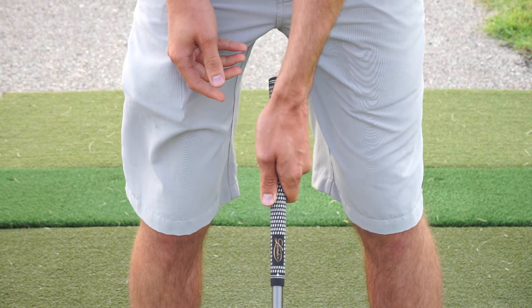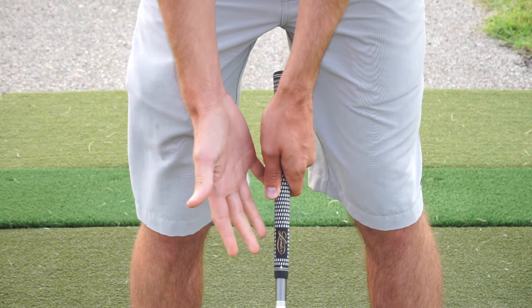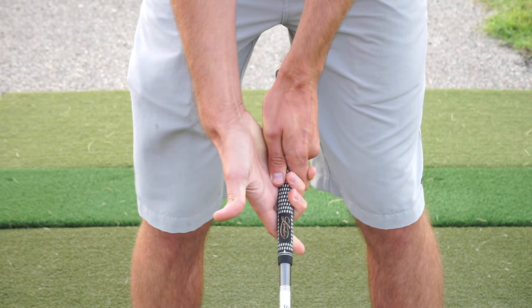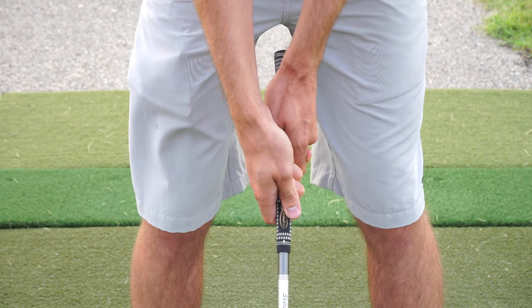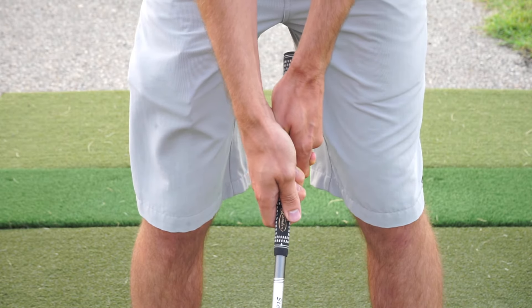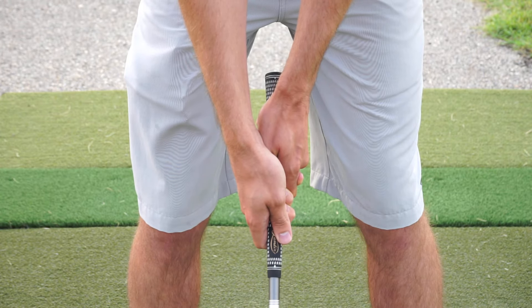Then the bottom hand is going to come in from underneath, interlocking the index finger in the pinky, the V pointing back towards the same shoulder. Notice the hands connected — this is what we want, to create stability and helping create good shots through the rough, fairway, bunkers, and all the situations that arise. This is the example of a good grip.